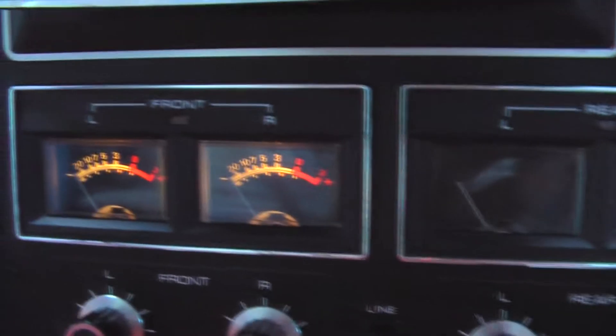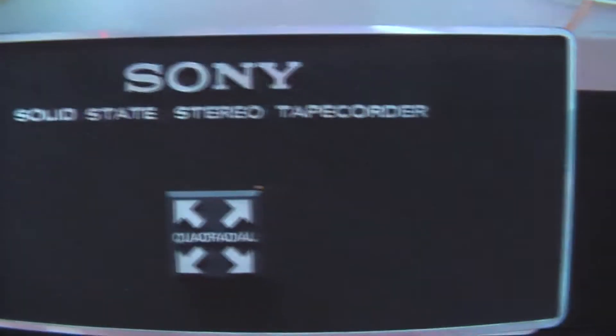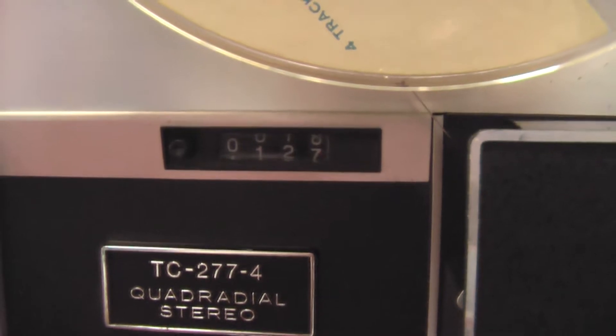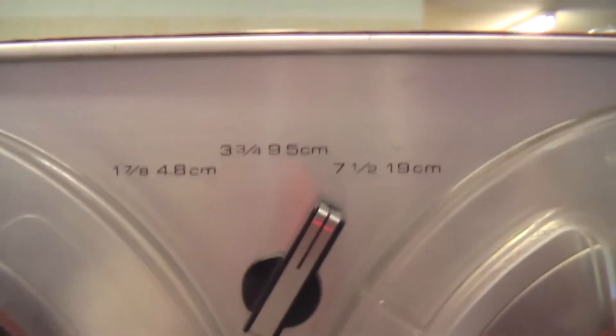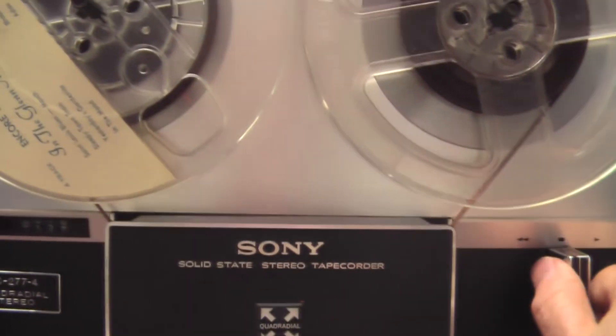You can either use four channels or two. Flip this down and it shuts off — and there's your other channel still lit. Then of course the power. You got normal, fast forward, rewind, pause, play — solid state stereo quadradial they call it. The tape counter works and there are three normal speeds. That's really all I can tell you besides how well it plays.